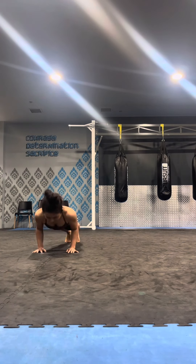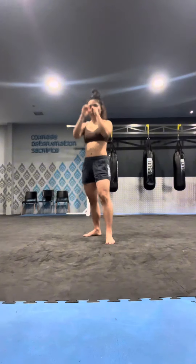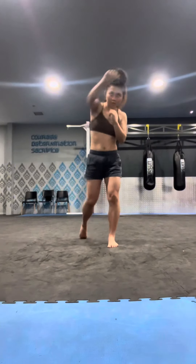Push-ups and sit-ups after. Always good to stretch as well. Do some shadow boxing here — jab, jab, cross.